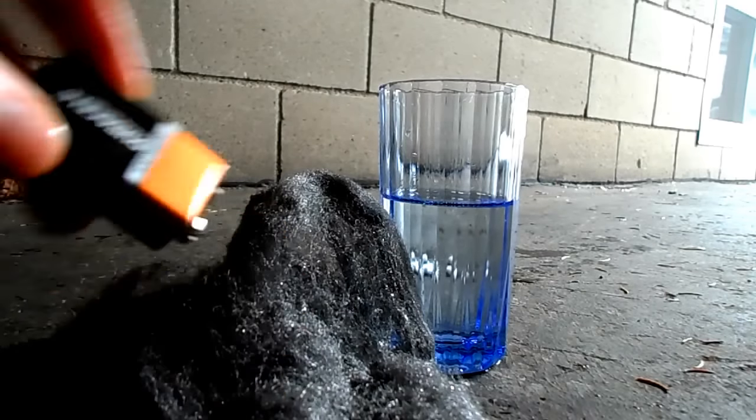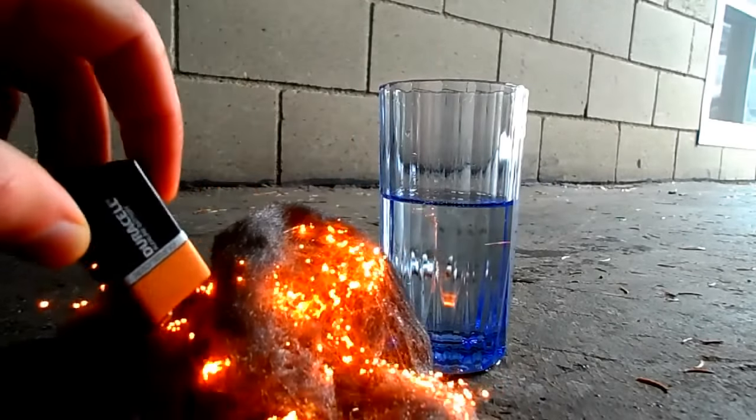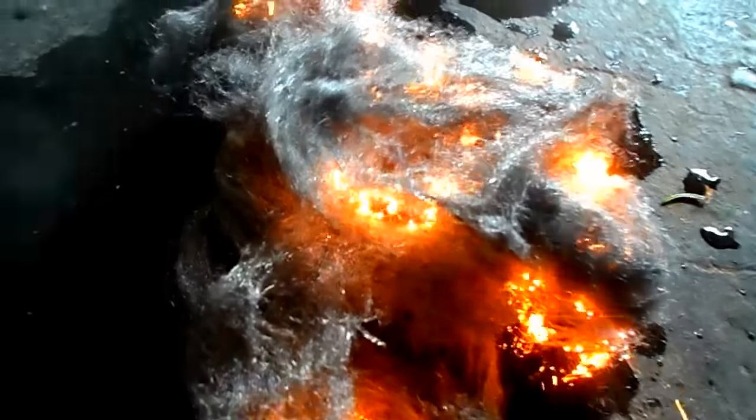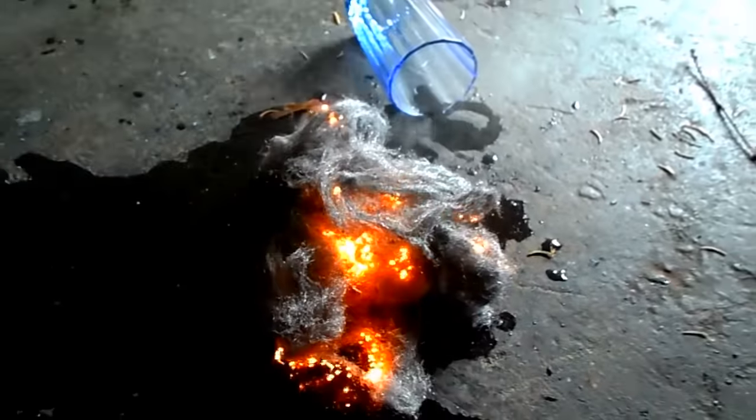Now, when burning steel wool, I'd like to caution you. Common sense tells me that it's probably not the best idea to breathe the smoke from the steel wool as it burns, so do your best to avoid doing that.